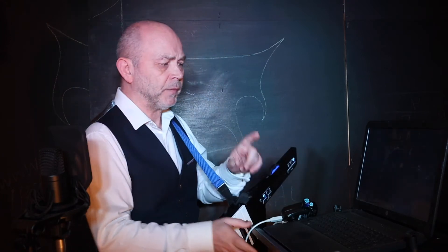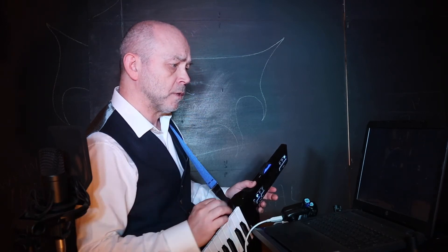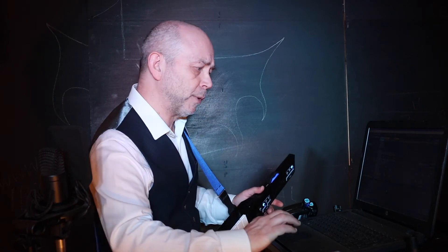Now they're all connected. So all I need to do now is open up my DAW on my Windows PC, which actually takes almost longer than setting up the MIDI.